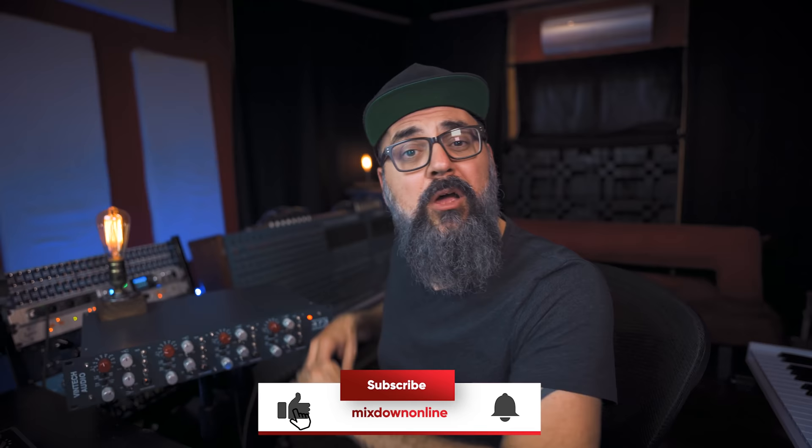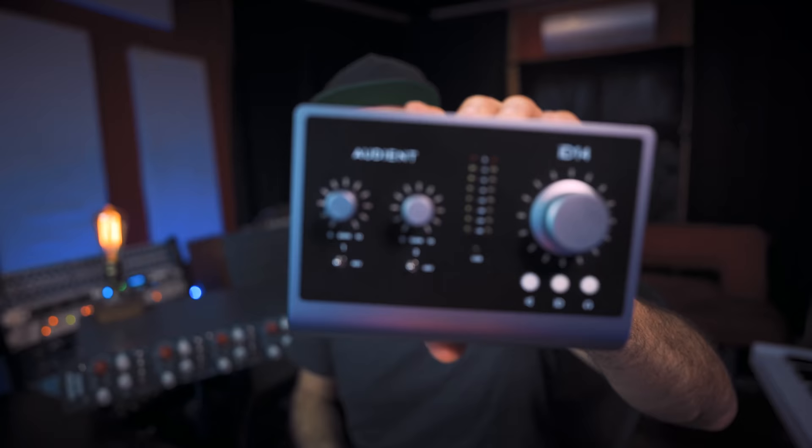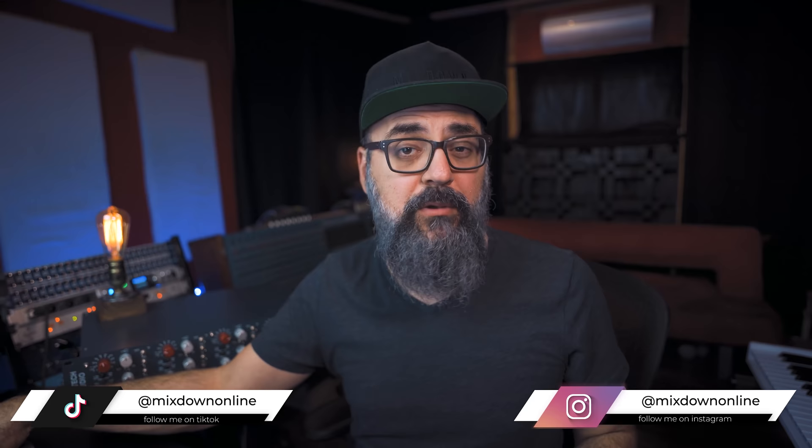In this video, I'm going to talk about how you can connect preamps like these to an audio interface like this one, which is an entry-level interface — the Audient iD14 Mk2, which I actually reviewed not too long ago. Then I'm going to share my thoughts on whether it's really necessary to record with external preamps.